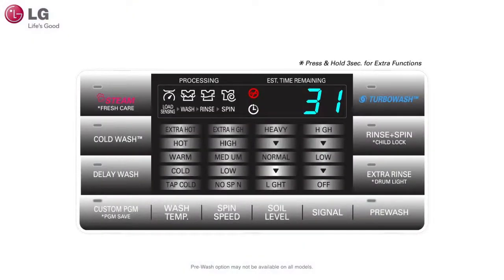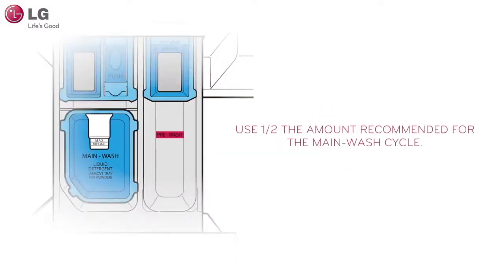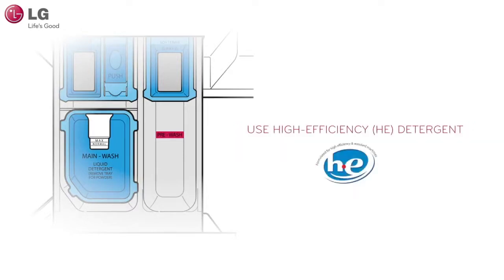When using the pre-wash option on your washer, add liquid or powdered detergent into the pre-wash detergent compartment. The amount recommended for the pre-wash option is half the amount recommended for the main wash cycle. Be sure to use HE or high-efficiency detergent with your washing machine.